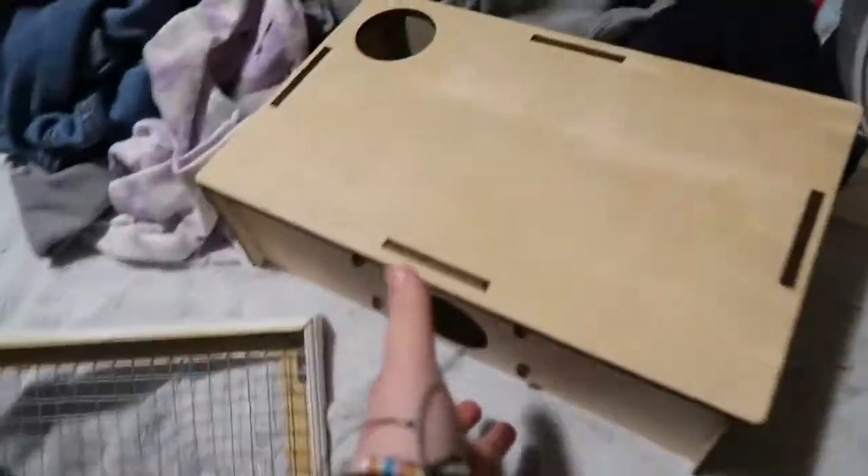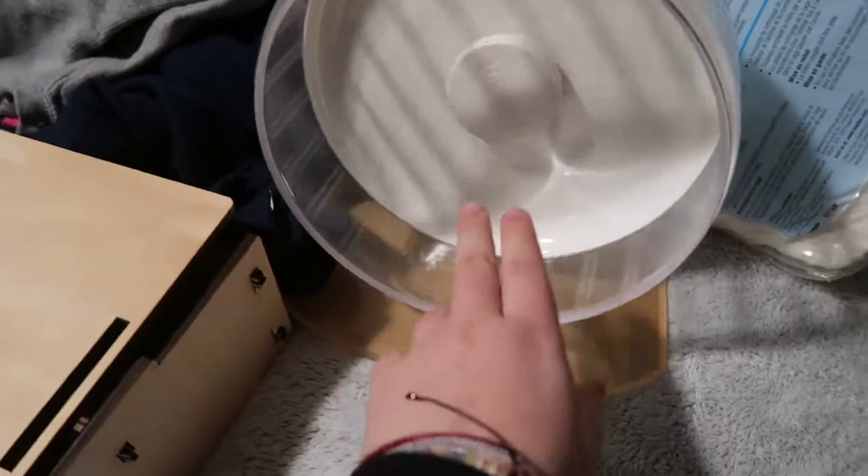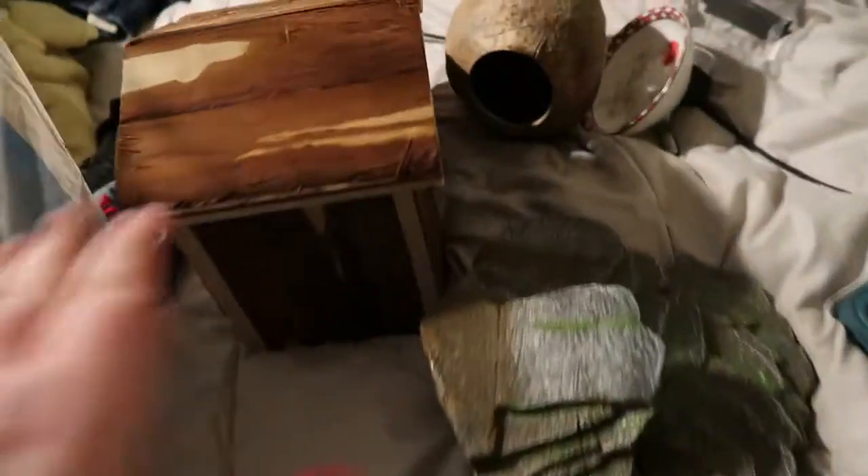I also got some things in the mail today — a little chamber hide with a cubby, and the Night Angel wheel. I'm going to be putting bedding and stuff in, and I bought some things at PetSmart as well.